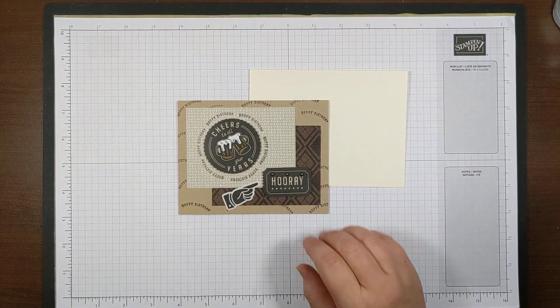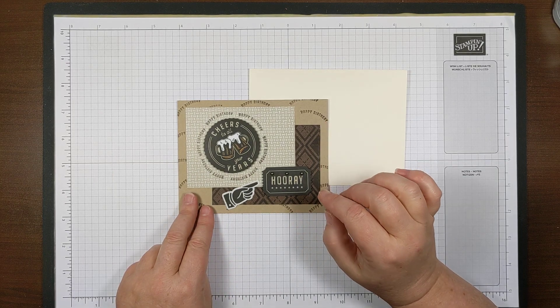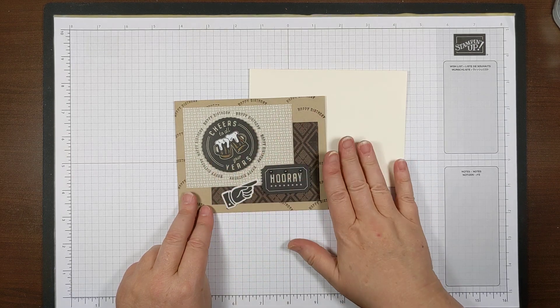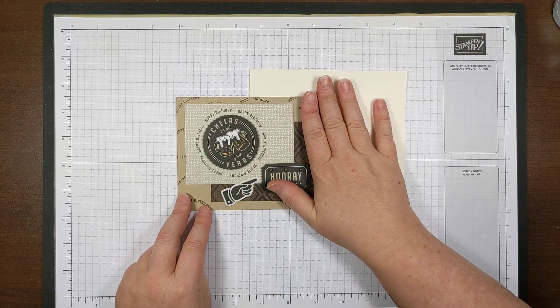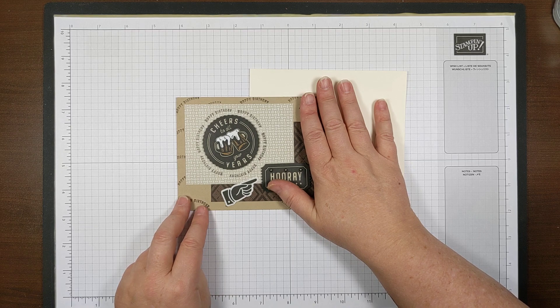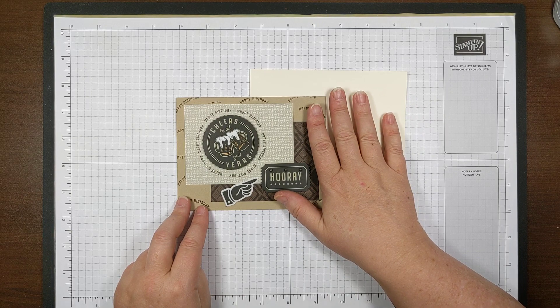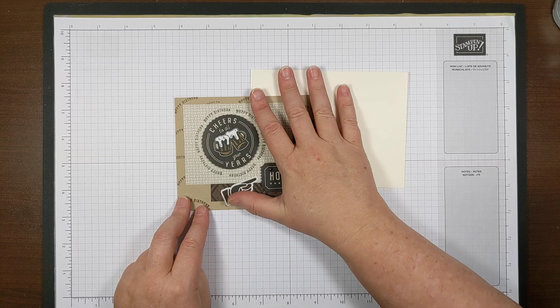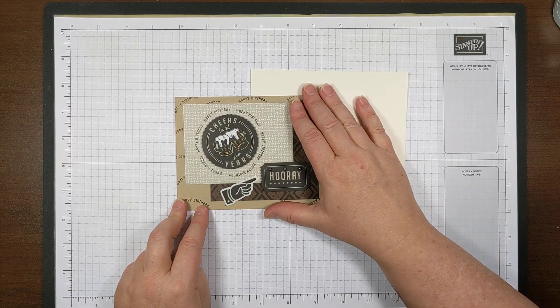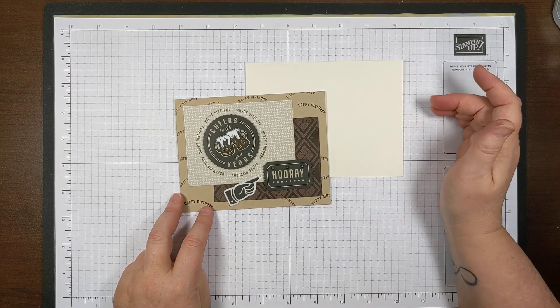I believe that if you use both sheets of die cuts and do these designs, you could get together with someone and purchase this together, splitting the designer series paper in half — you'd have plenty of paper for about 15 cards each, and there's still plenty left over to do tons more with it.